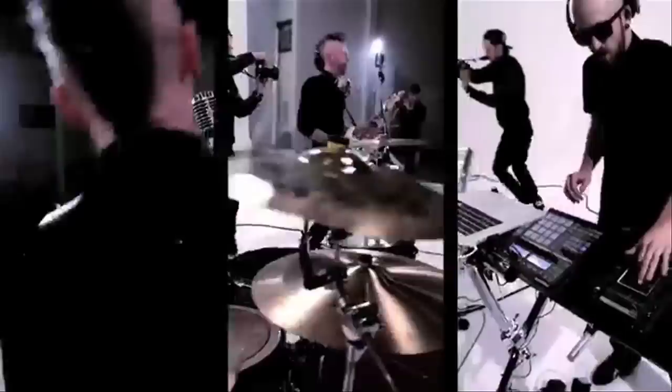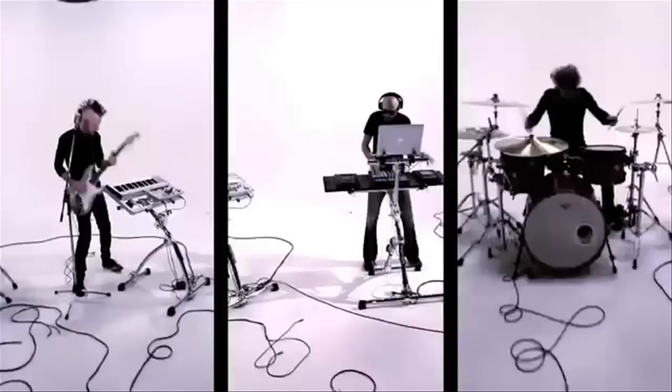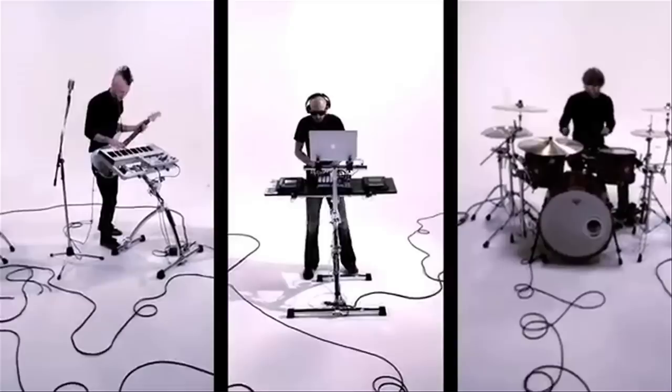Hey everyone, welcome to Brent's Hang. We are out of the office today, out on a little road trip to Echelon Studios out here in Los Angeles, California, and we're here visiting a very special guest, Kevin Hastings. We're talking keyboards. So I'm here at Echelon Studios with Kevin Hastings of Vanity Machine, and we're talking shop — talking keyboards today.